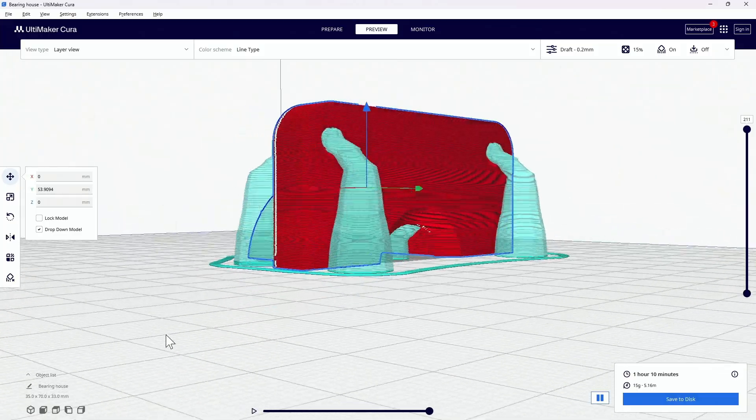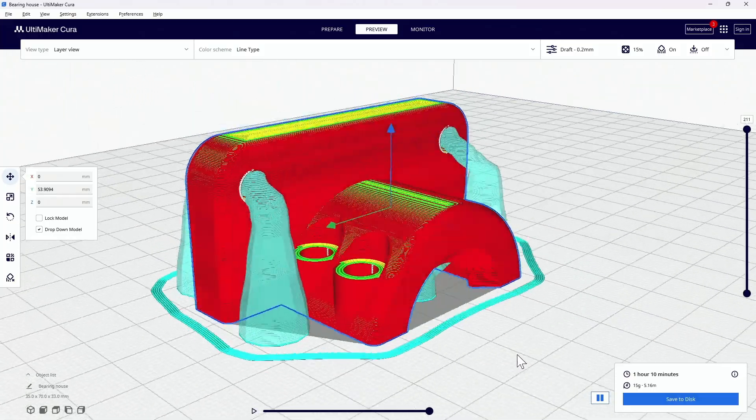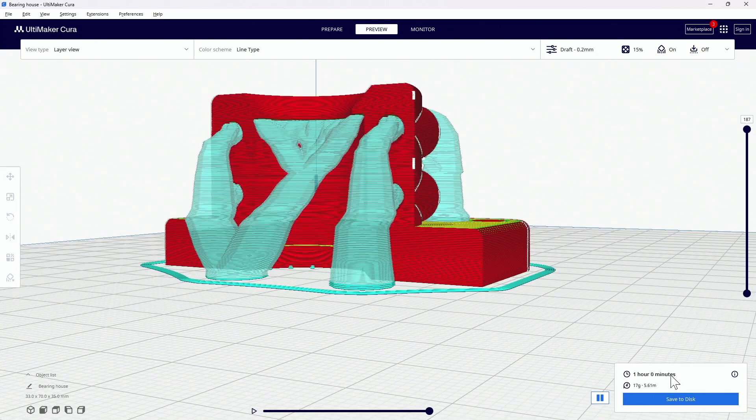Try experimenting with your print orientation, because printing in a different orientation sometimes means you don't have to use support material — and support material printing takes a long time. So if you can exclude that support material, that's going to speed up your print tremendously.